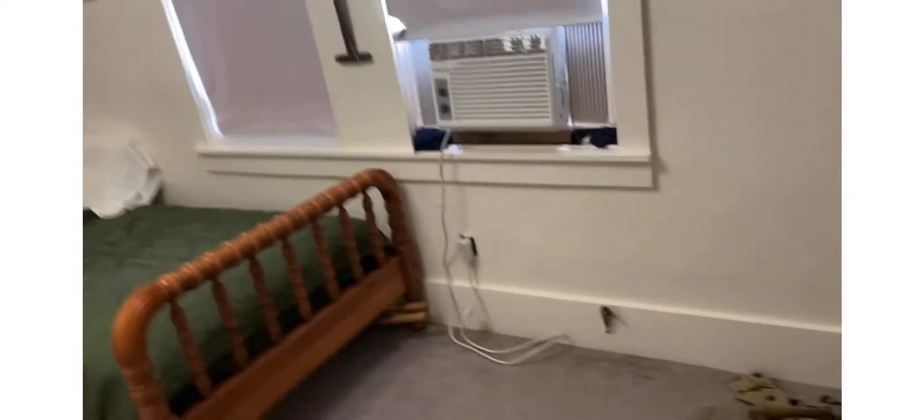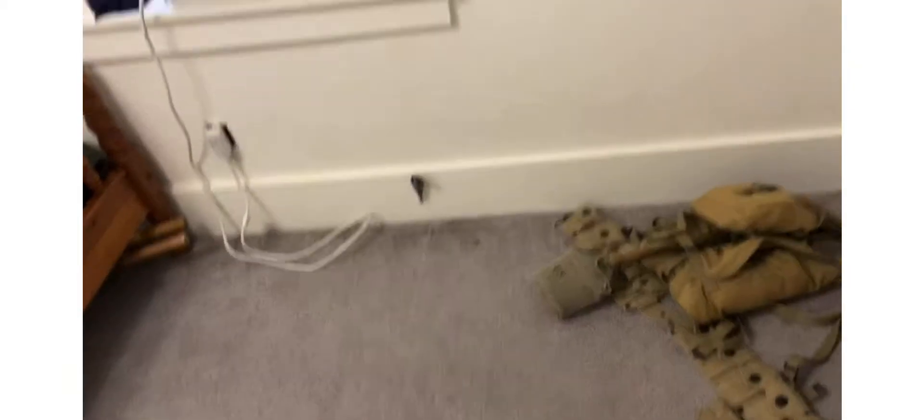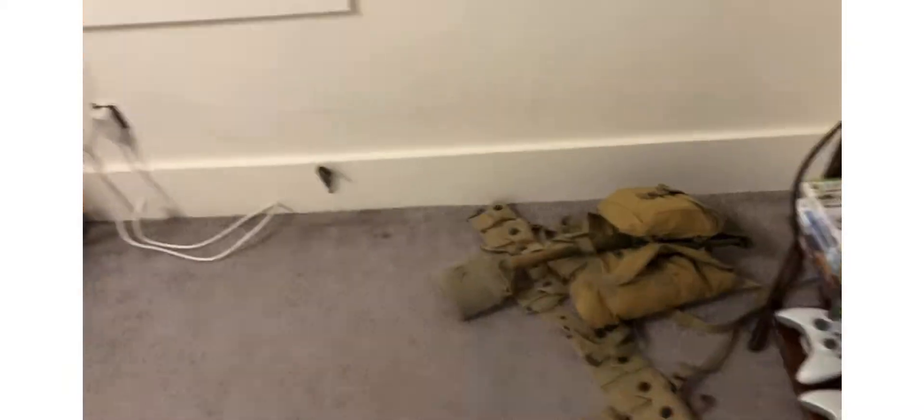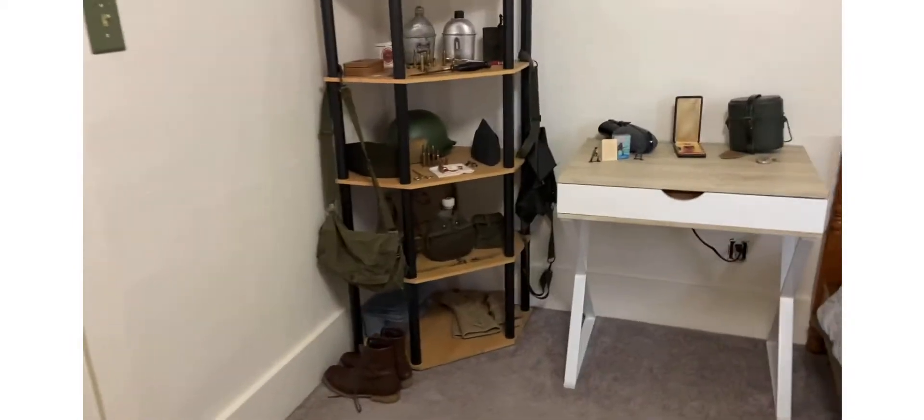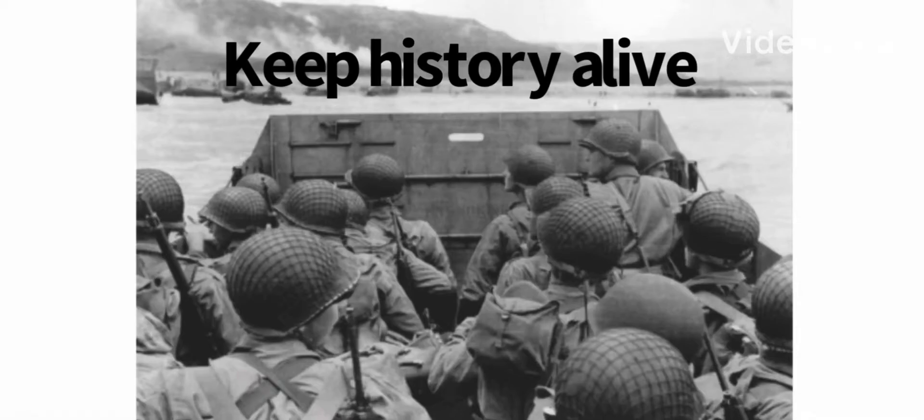Yeah, I think that's it. That's all that's in my closet. I think that's gonna wrap it up — I covered everything. Hope you enjoyed! If you did, like and subscribe, and I'll see you in the next one.